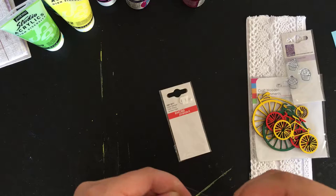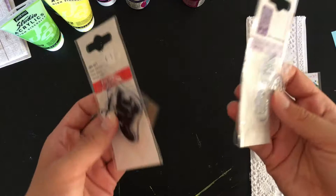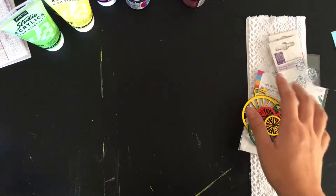By the way, does anyone know where I can buy acrylic blocks to mount the stamps on to stamp them? I don't have any and I just use a ruler or something. So I need to find something like that — if anybody knows where I can buy those in Europe, please let me know. So I will be giving you guys one of each of those things as well, just to share the love because I love these items so much.